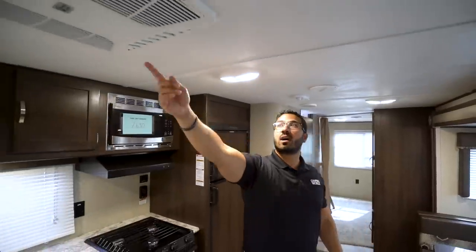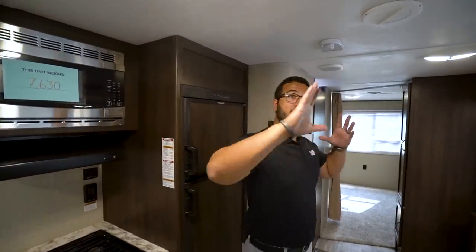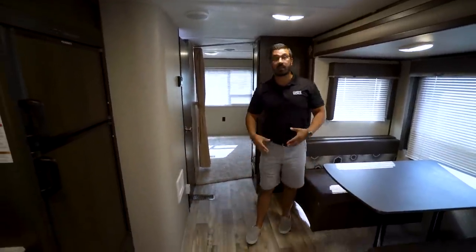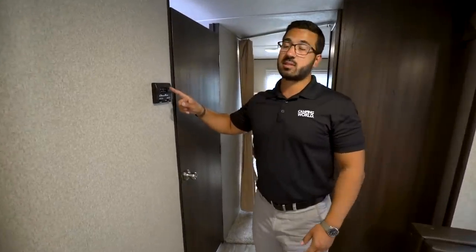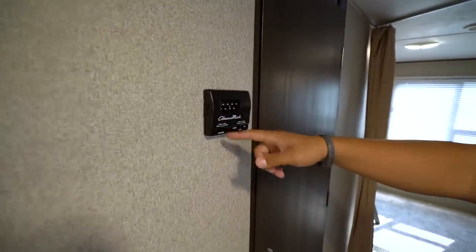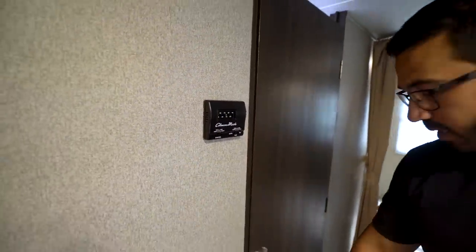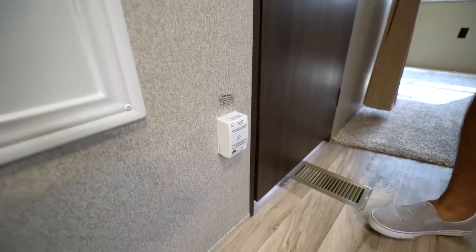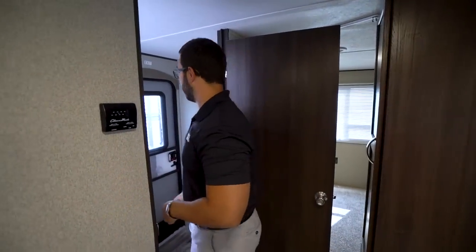You also have ducted AC throughout — this one has the quick dump option so you can open it up and cool it down quickly, with one of those on each side, keeping the whole unit nice and cool. The floor has ducted heat as well, so if you camp in colder seasons you'll be comfortable. Both are controlled by this thermostat right here — you can set it to cool or heat and set the fan speed. Right down underneath is your propane leak detector, so you can feel safe — if there's any propane leak, that will go off.